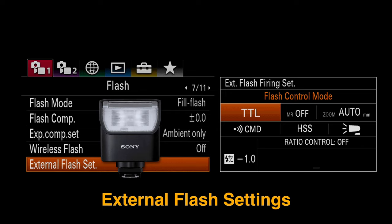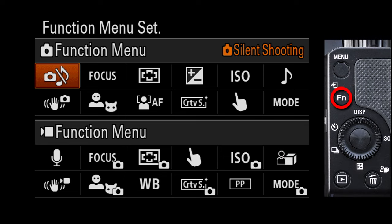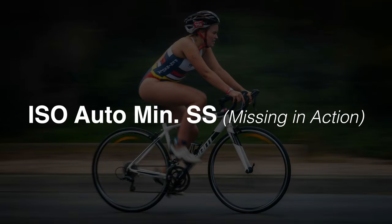We can use the latest RM flashes with this camera, even the HVL-28RM — it doesn't have an LCD panel, but we can go into the external flash settings in the menus to control both on-camera and off-camera flash. We also have dual function menu settings, so we can set up 12 preferred menu items for stills by pressing the FN button, and we can program a completely different set of 12 settings for when we're shooting movies.